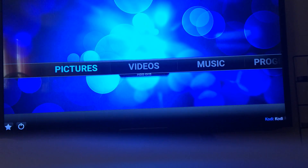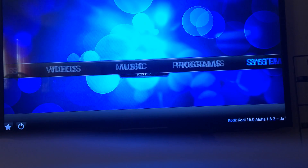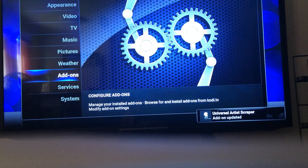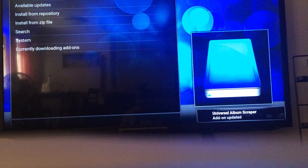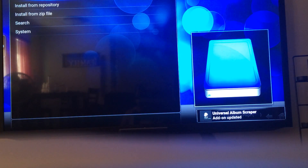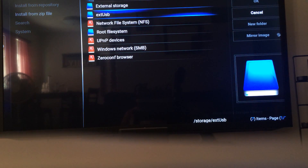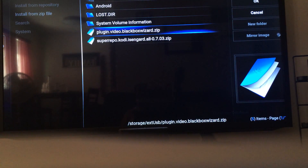As you can see, it's the basic format with nothing on there. Now you go to System, Add-ons, and you go to Install from Zip. Look for your USB, and you install the Video Black Box Wizard.